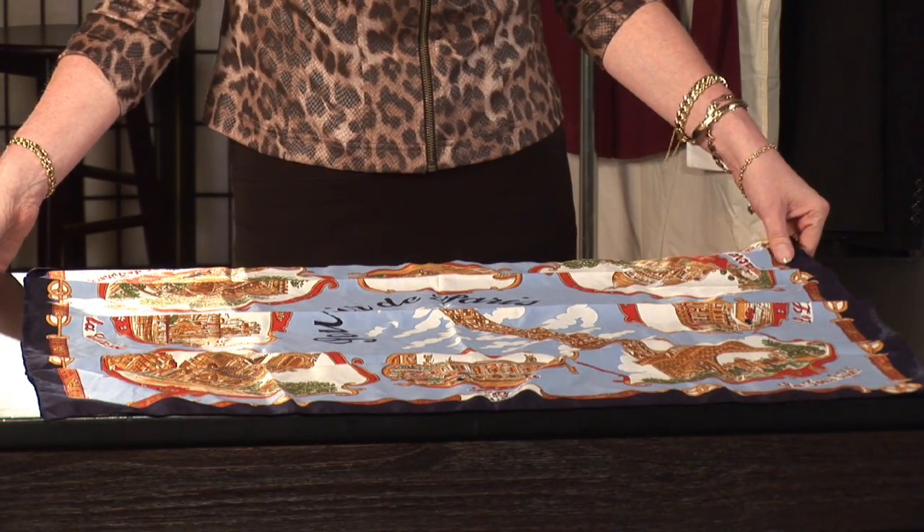Scarfs make great accessories, and there's lots of different ways to fold them. Hi, I'm Kelly Mashbits, your Tampa Bay Fashion Expert, and I'm going to show you how to fold a square scarf.